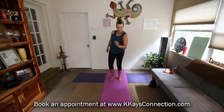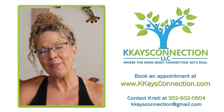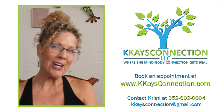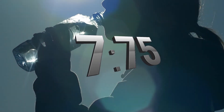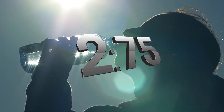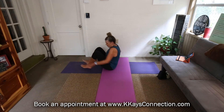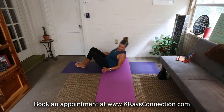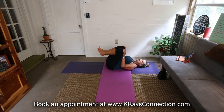Grab a little water and let's go to the floor — take a little break. Not sure how to get started to make changes in your life? Reach out to me for a free consultation — I can help you make those changes that you really want. So are you on the floor? Let's roll all the way back, hug those knees in, massage that back.